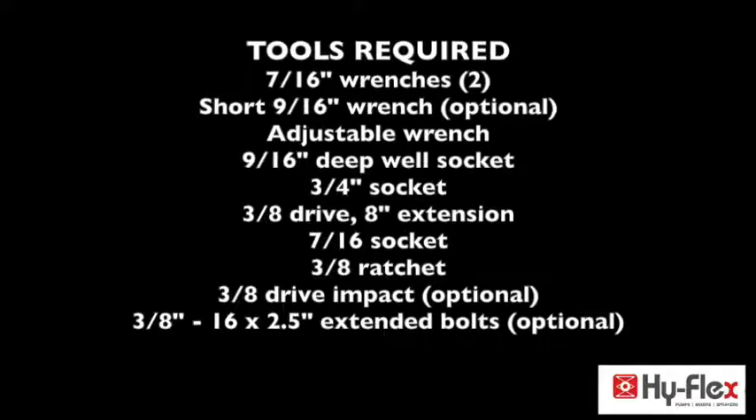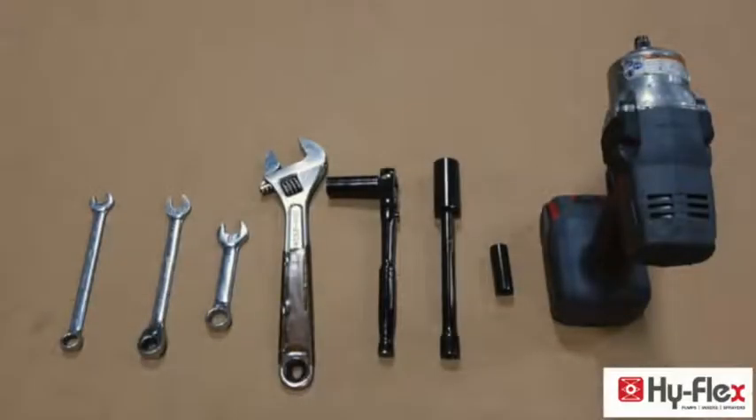Also needed: 8-inch extension, 7/16-inch socket, 3/8 ratchet, 3/8 drive impact (optional, not required), and 3/8-16 by 2.5-inch extended bolts (optional, not shown).